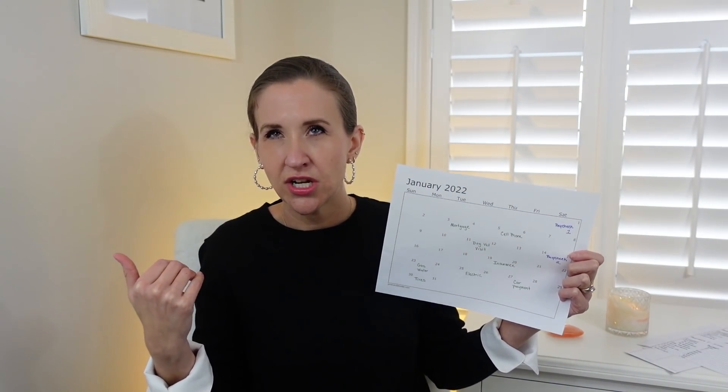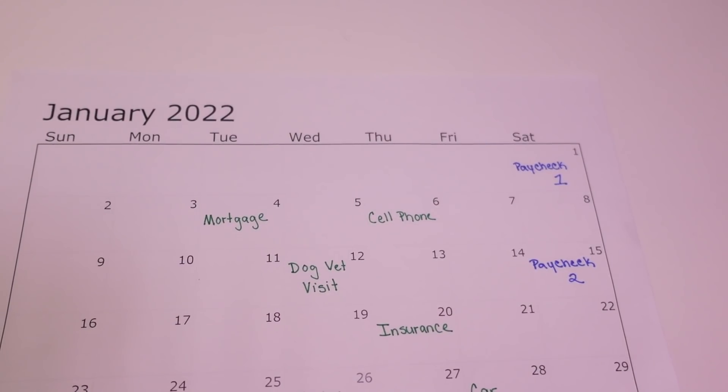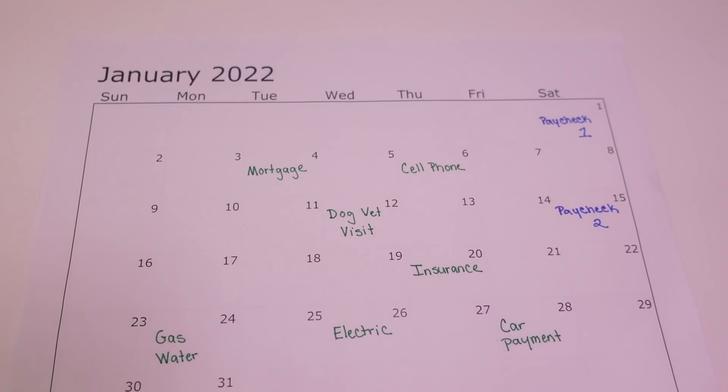What I do here is a modified monthly paycheck-to-paycheck plus envelope budget. You've written down your paychecks, and then you fill into the calendar your bills — when things are due. You've already gone through your bank statements, so you'll write, for example, cell phone on the 5th, mortgage on the 4th, car payment on the 27th, electric on the 25th. Once you have all the monthly recurring expenses on the calendar, look for anything you may have missed that's not a recurring expense.